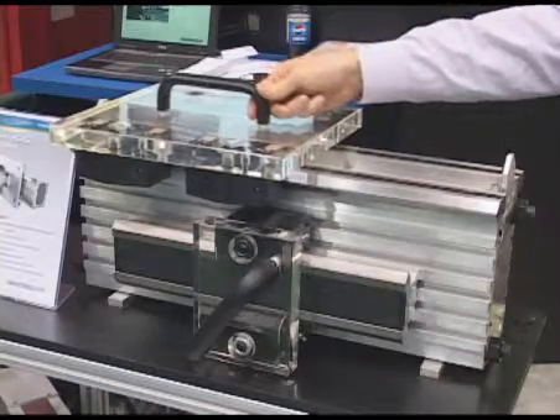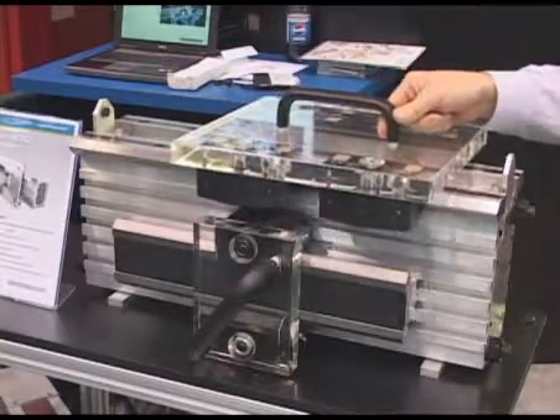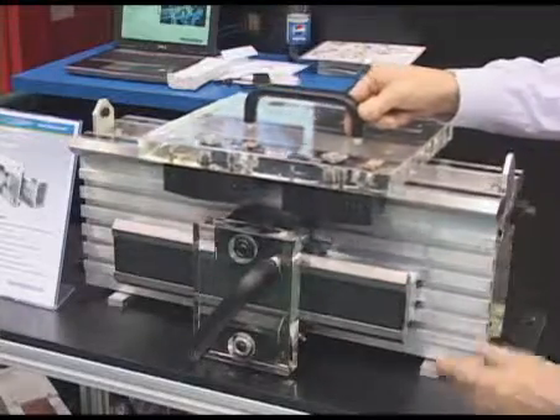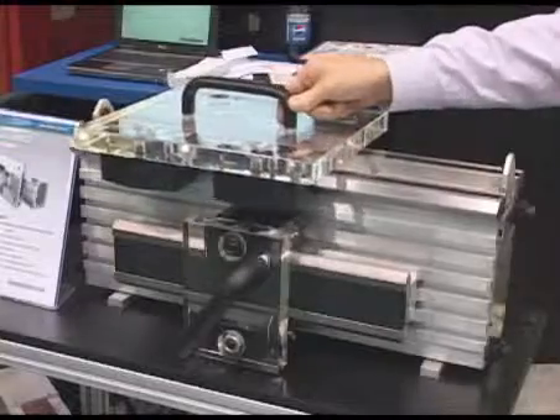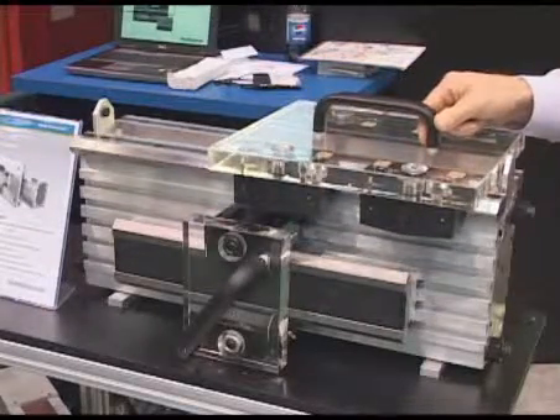Now you're viewing our HDS components. As you can see, they're a hard track that you can attach to aluminum extrusion. You can either use bearing blocks or you can use V-wheels, and you can drive it with a rack. This can be connected to make virtually endless lengths.